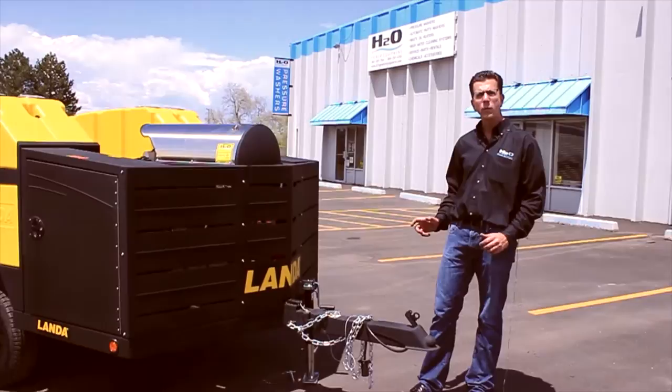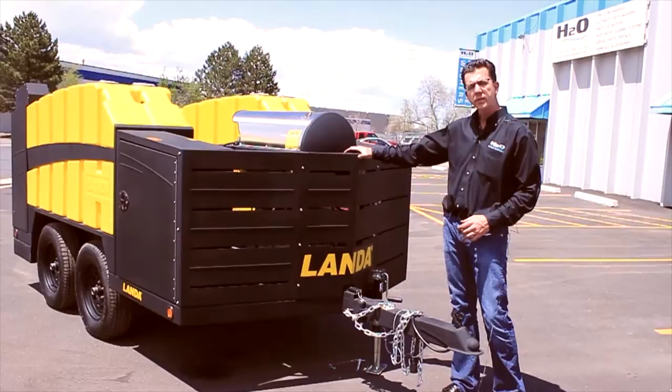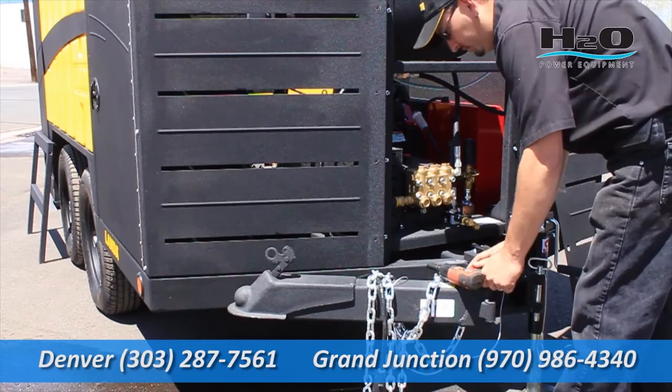The Landa ECOS trailer was designed with maintenance in mind. The large Landa LT belt-driven pump is located right behind the front panel, which comes off with the quick removal of eight screws.